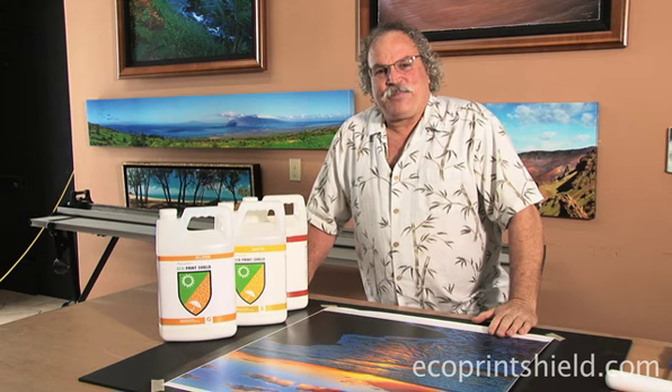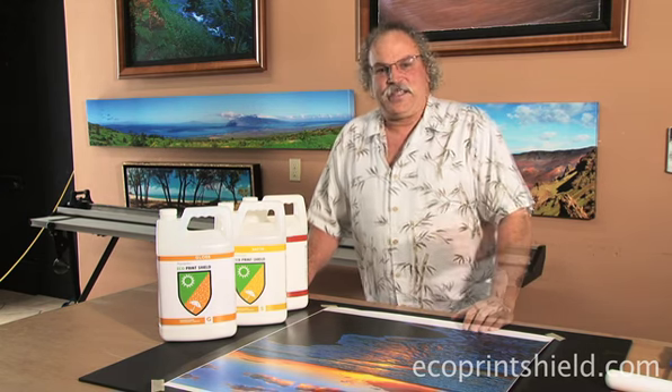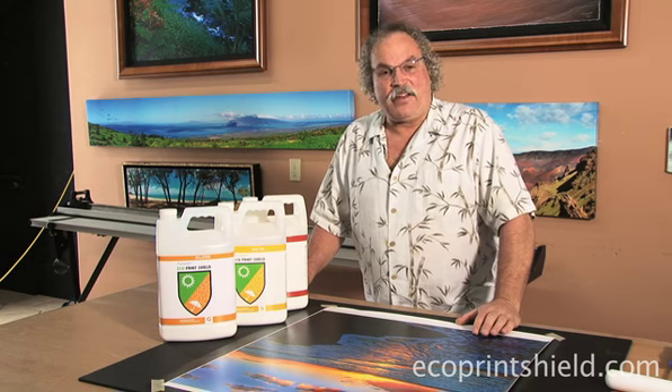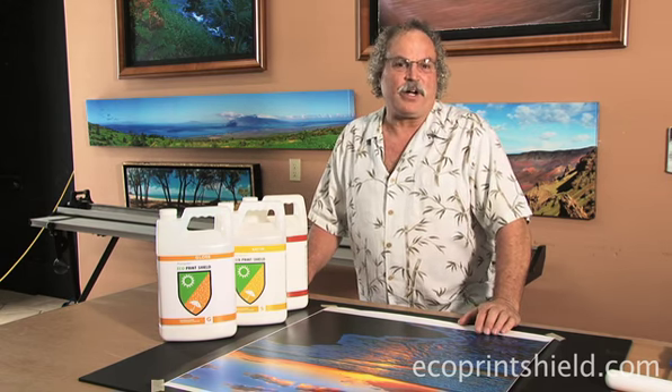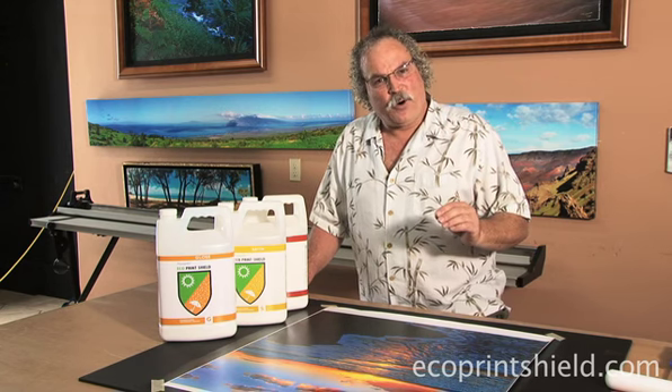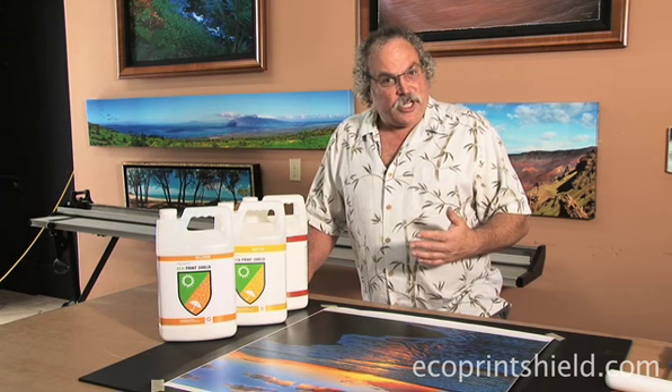In Eco Print Shield, the crack test is the way that you test your surface thickness. What I'd like you to do is take an uncoated canvas and take a corner of it and fold it, and notice how it cracks. Canvases are made with a microporous surface that, when you fold it, actually cracks.